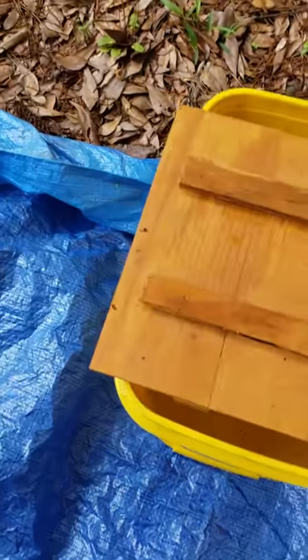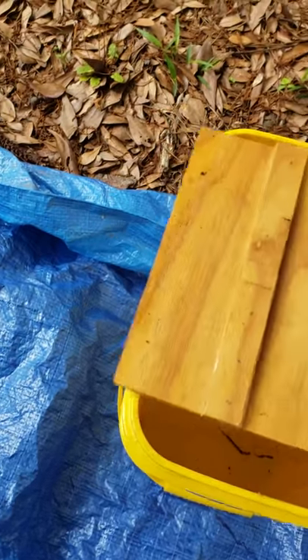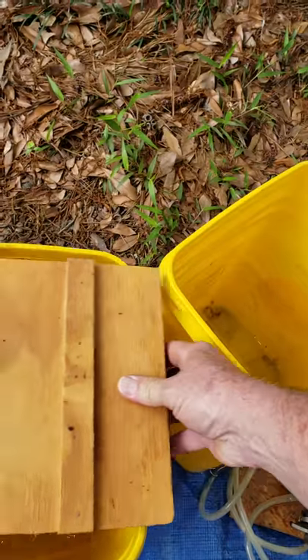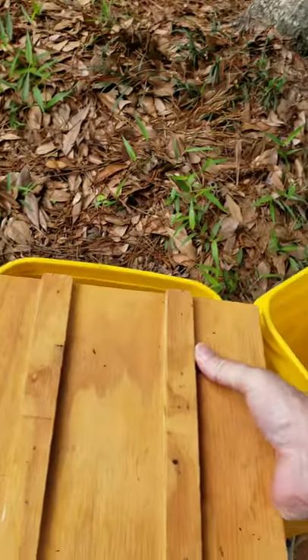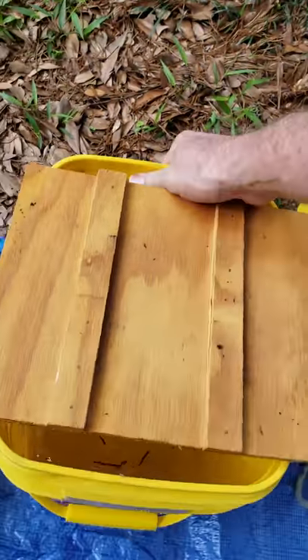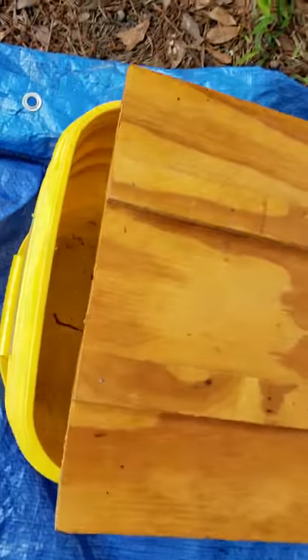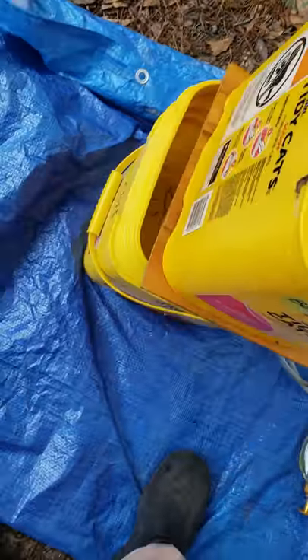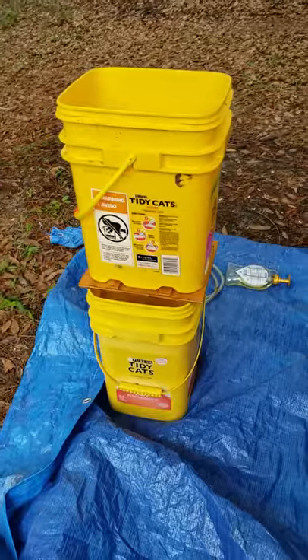I've got this piece cut that kind of snaps in place on top if you get it just right — if you hold your mouth just right. In the second bucket, the slats on top fit the profile of the bottom of this bucket.